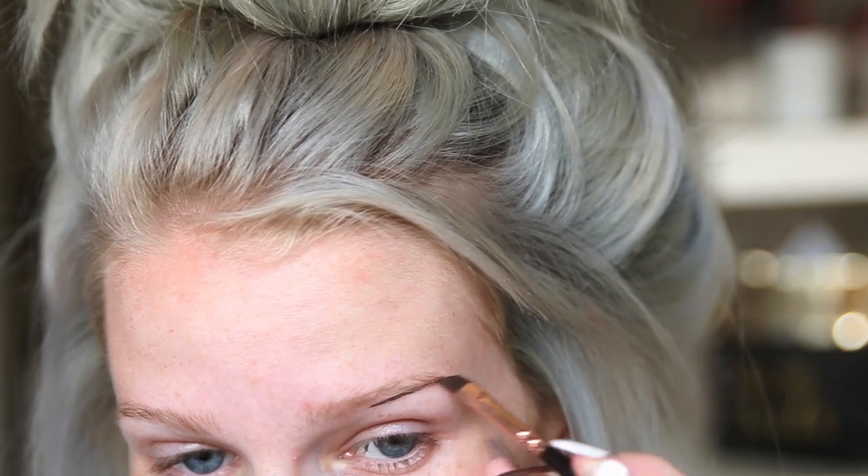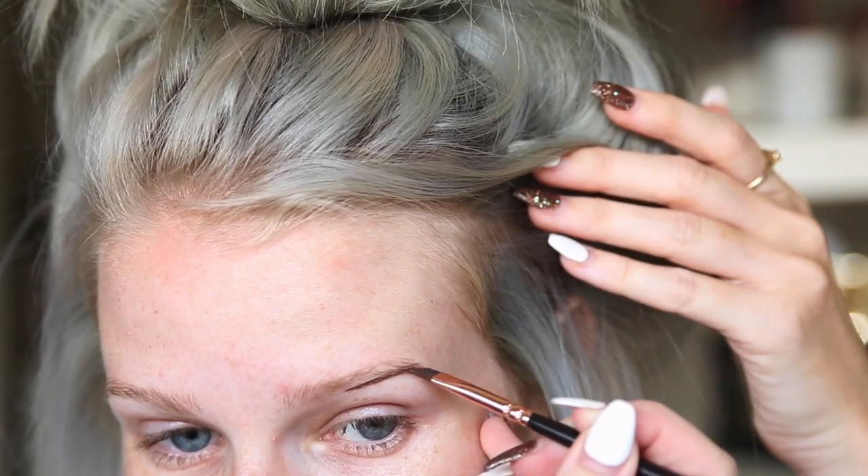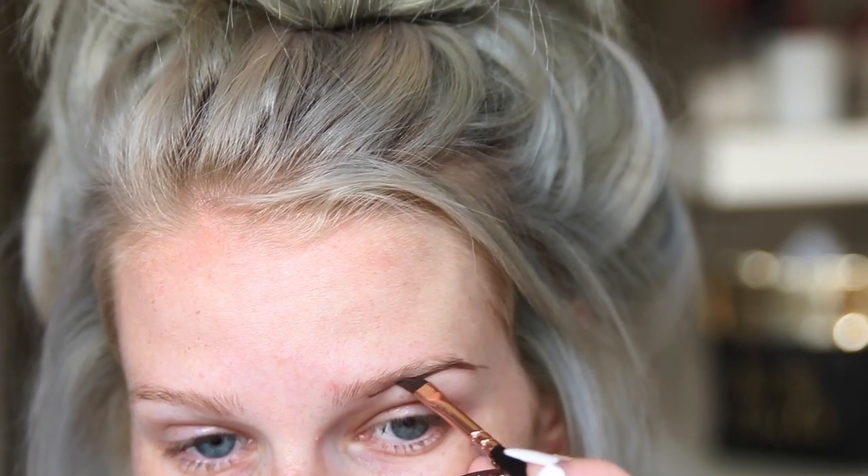Hi everyone, welcome to my channel. Today I filmed my go-to everyday look, so if you like what you just saw then keep on watching. First I take the Anastasia Beverly Hills Dip Brow in medium brown and I just begin outlining my brow.